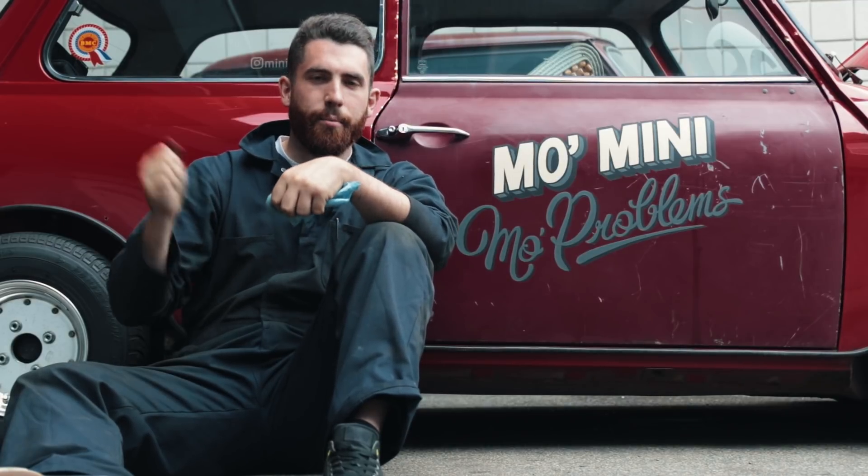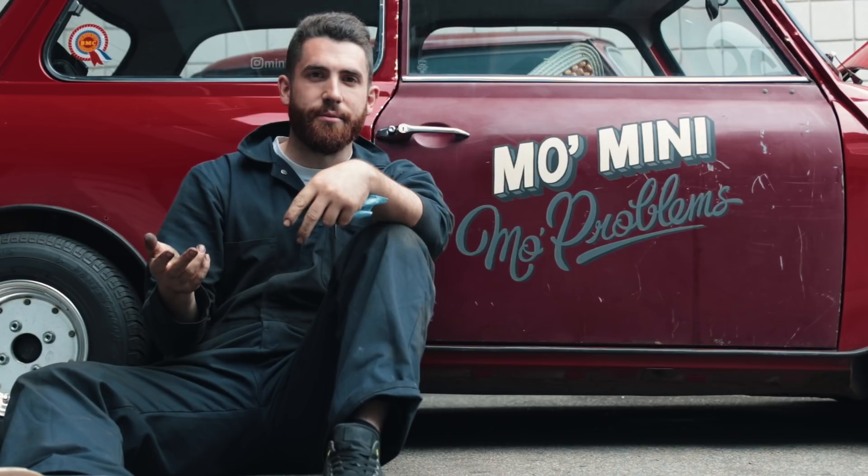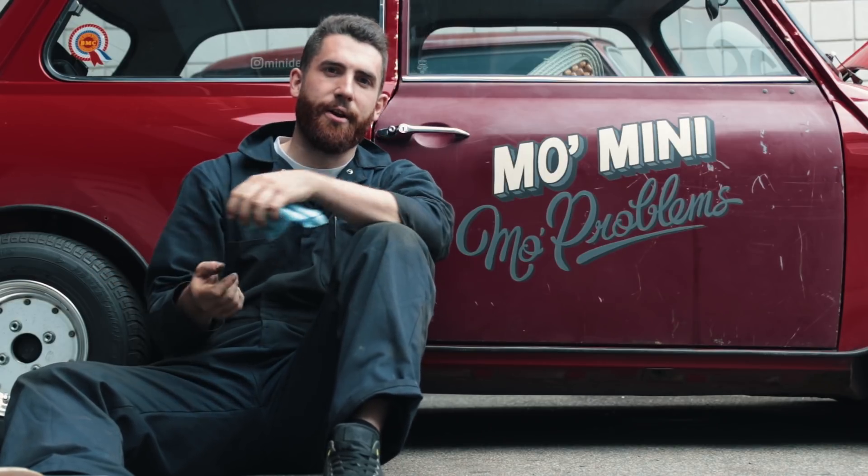So you bought a rusty old engine, you barred it over, you made sure it turns, and now you have to de-rust it before sending it to the machine shop. You don't want to pay someone to do it. You want to do it at home? We'll show you how.